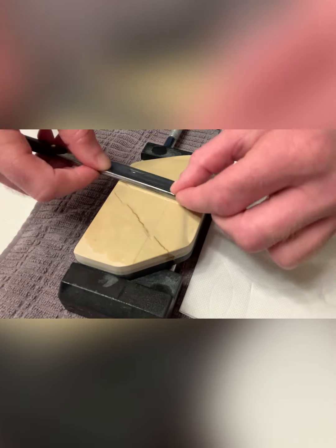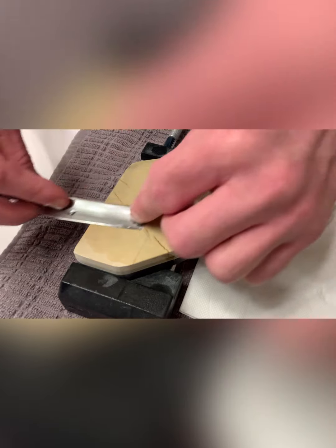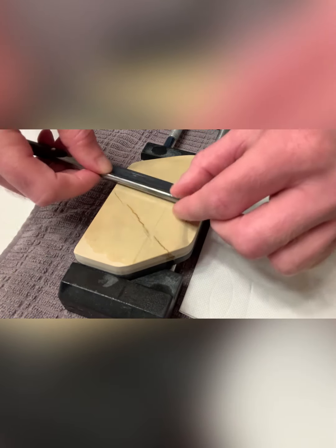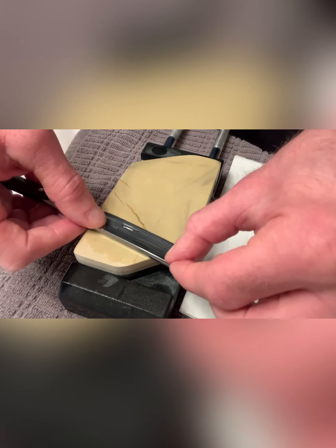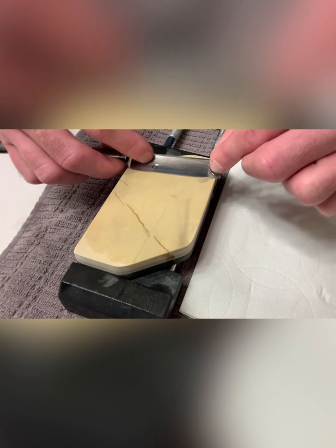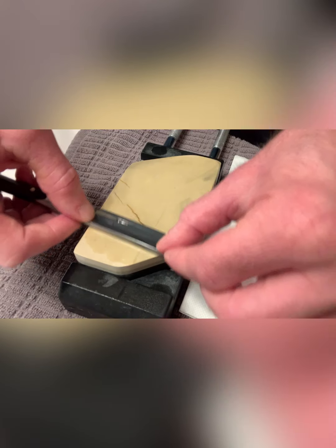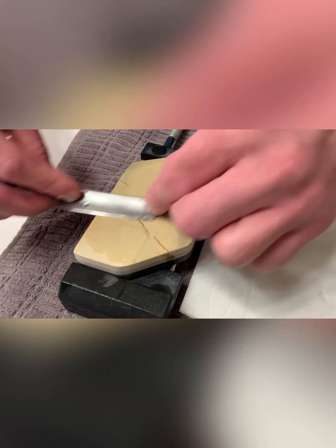How many laps am I in? I don't even know — probably maybe 75. I'm going to maybe do 25 more, just refining it here. I think this should be enough to give a great smooth edge.